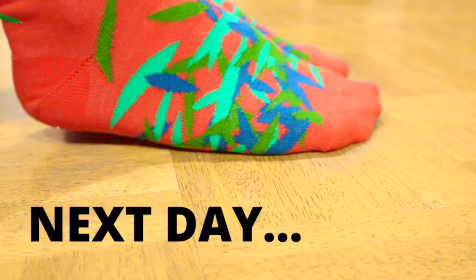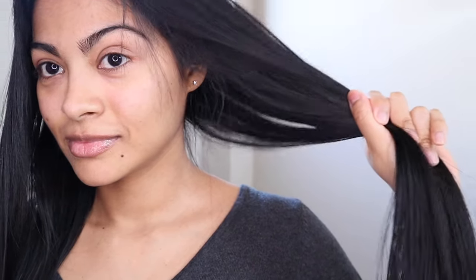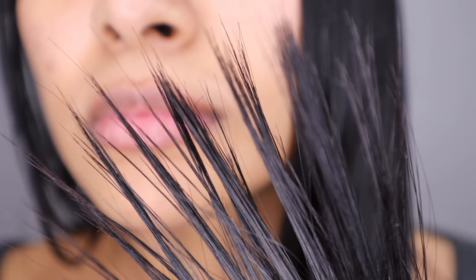I woke up without the plastic wrap — I don't know how that happened — and the scarf had shifted. As soon as I woke up I showered, which is something I never do. All I did was double rinse my hair with shampoo and warm water. As you can see, my hair is not ruined. It's thicker than yesterday, silky, soft, and there are no more tangles. Surprisingly my scalp is not greasy, but the ends are, so I'm going to triple rinse to get rid of all the oil.